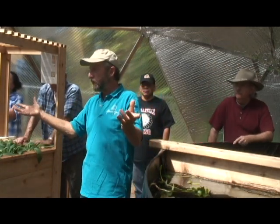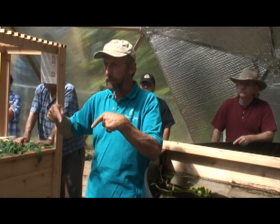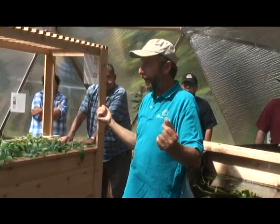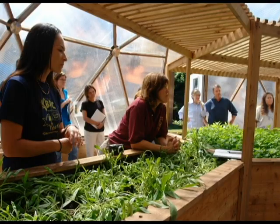In the summer it does the opposite thing. If this were a regular greenhouse, you couldn't have been in here as long as we've been — I guarantee that.